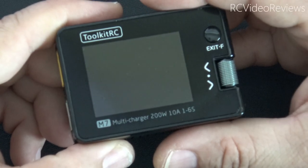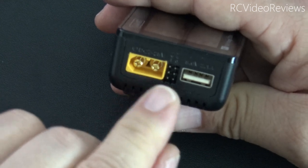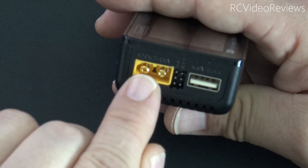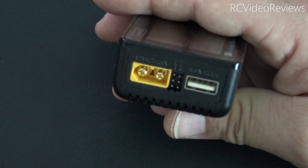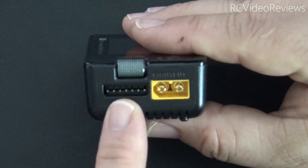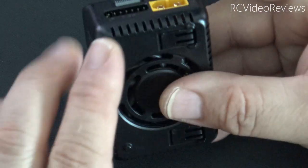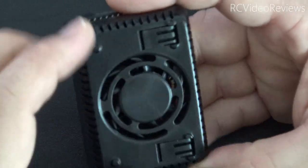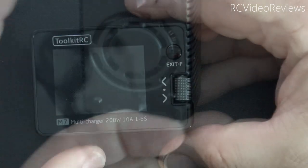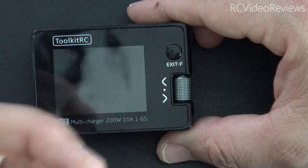Let's take a quick look at the physical characteristics of the Toolkit M7. On the left-hand side you've got an XT60 with two servo connectors — one is input, one is output. The input voltage range is 7 to 28 volts, so two-cell all the way up to six-cell. On the right-hand side you've got the balance connector supporting up to six-cell batteries, an XT60 output, and the jog wheel. On the bottom there's a fan and a couple of little legs to prop it up on a desktop. On the front there's the jog dial and a function/exit button.